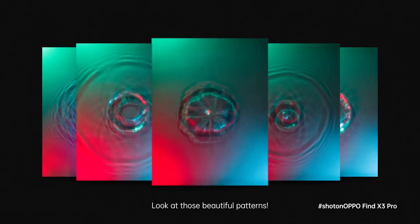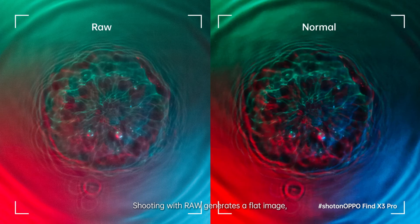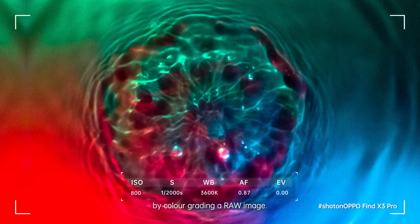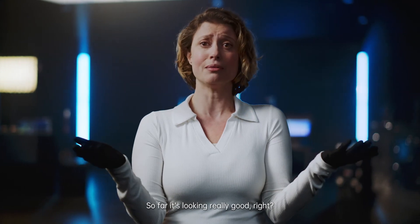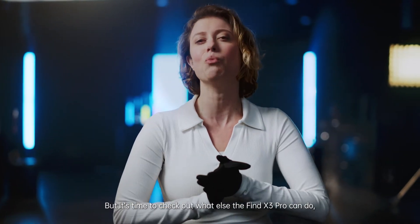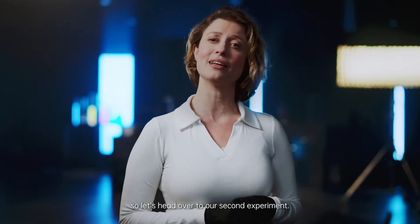Look at those beautiful patterns. Shooting with RAW generates a flat image, and in doing so opens up a world of editing possibilities. Here you see what you can achieve by color grading a RAW image. The colors pop more, and you have a sharper image. So far it's looking really good, and I'm happy with the results. But it's time to check out what else the Find X3 Pro can do, so let's head over to our second experiment.